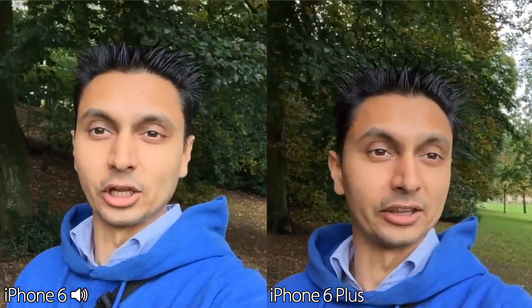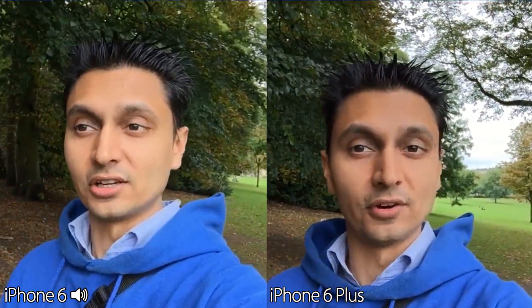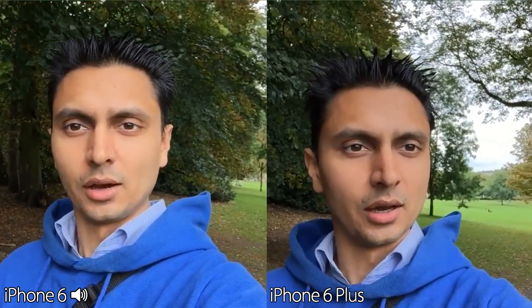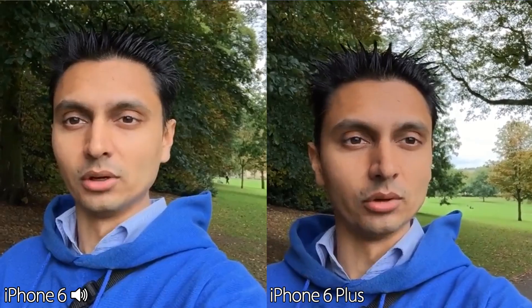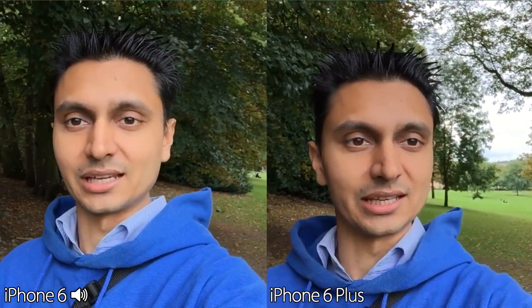Hello, hi guys, you're back with Inam. We have the iPhone 6 on the left versus the 6 Plus on the right. We're going to be comparing the optical image stabilisation on the 6 Plus versus the digital image stabilisation on the 6. So slap that like button and let's get started.